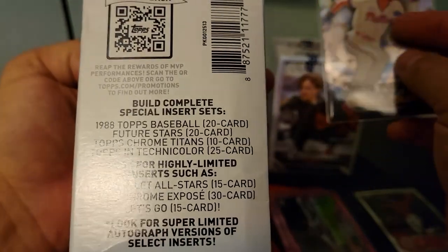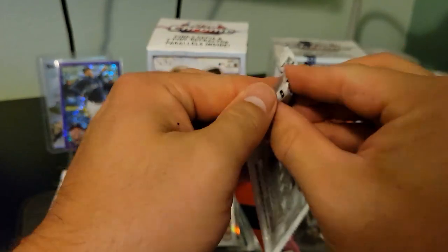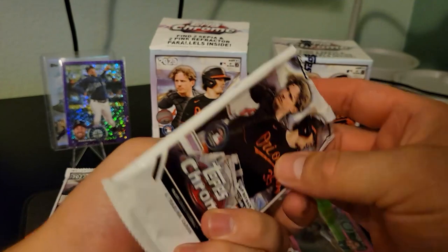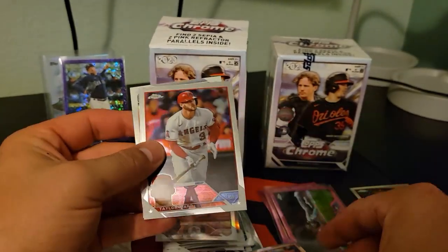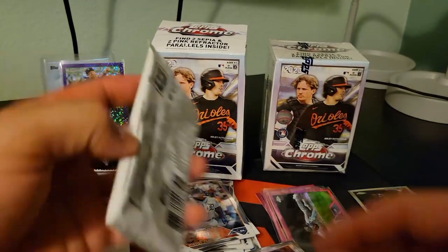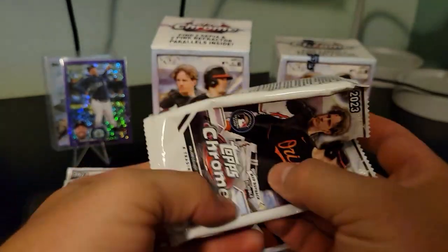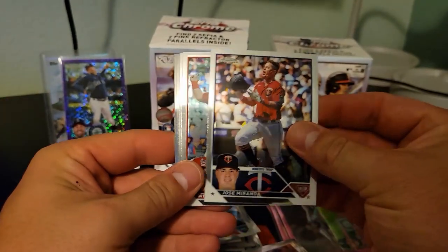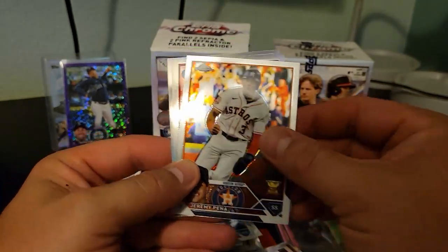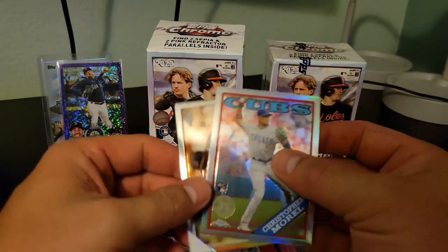And the Topps Technicolor — that's a cool one. That's one of the normal special inserts, so nothing crazy on that one but cool looking nonetheless. Gorman, and then Miguel Cabrera on the silver. I imagine after that we're probably not going to get much more in this box, but hey that's alright. Willson Contreras — fantastic catcher. Chris Morell on the '88 stock and Chris Sale silver — very nice.